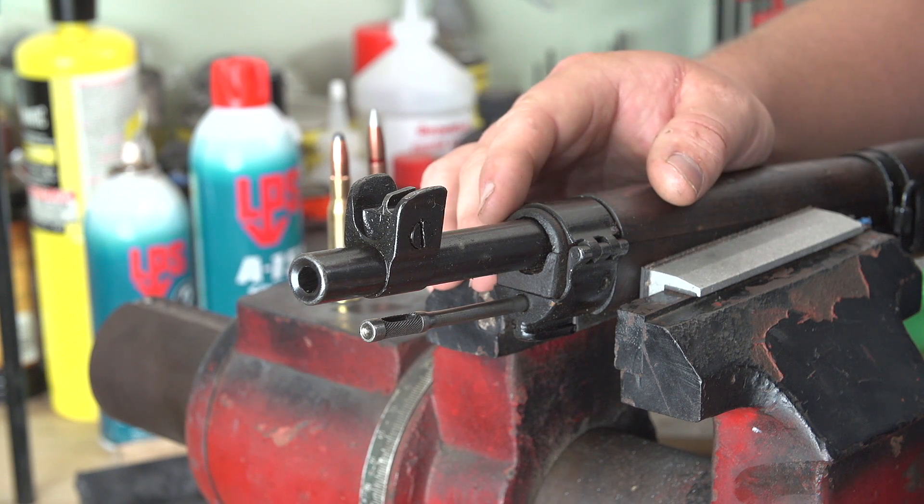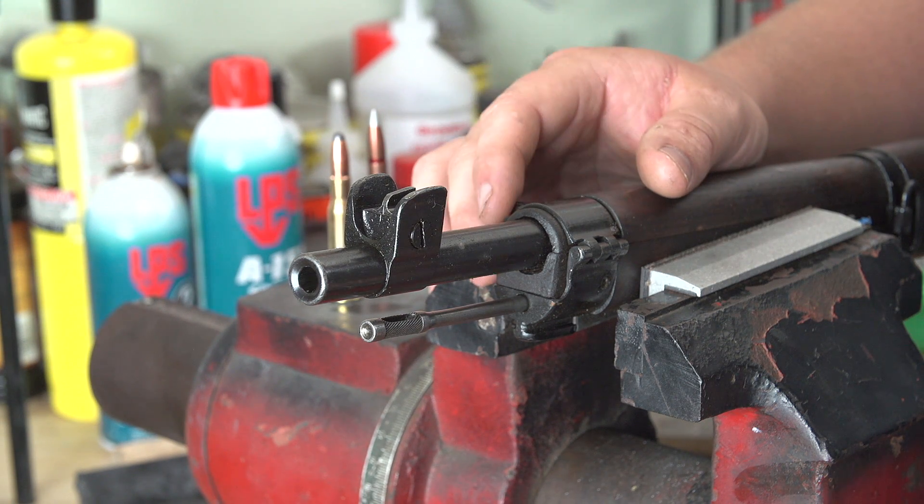We're going to work from the front of the rifle backwards. Obviously, open the bolt and inspect the chamber visibly. Make sure that it's not loaded — that's a given, guys.